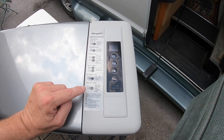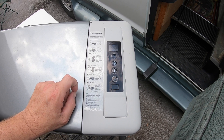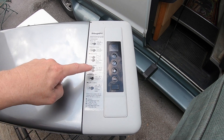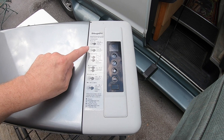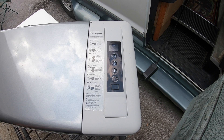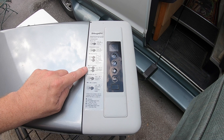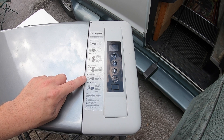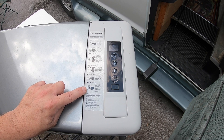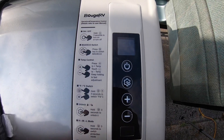It also has an eco switch — second one down — and to unlock the screen you have to hold down the menu button for three seconds to unlock everything. You can then use the rest of the settings: a max or eco switch for saving energy and battery life, temperature control, a Fahrenheit switch, and the menu mode.